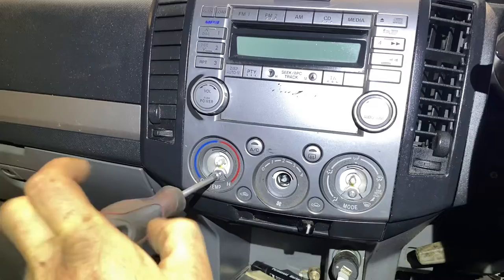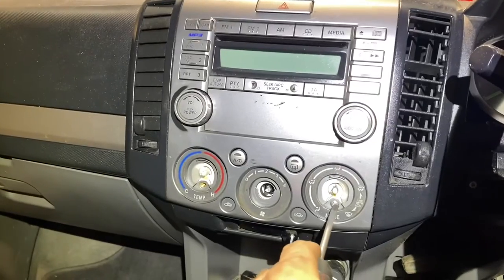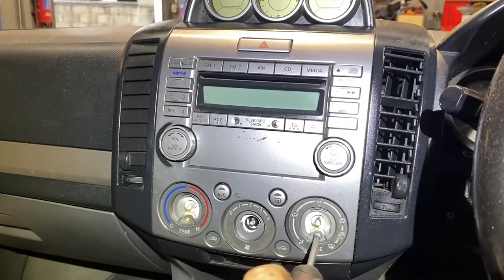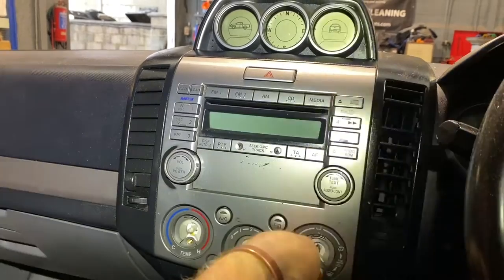Where the actual blower motor speed is, there's no screw. Then we have to get a little trim remover — Superman's finger is what I have and what I use quite a bit.